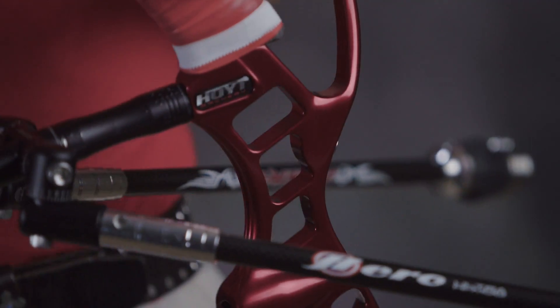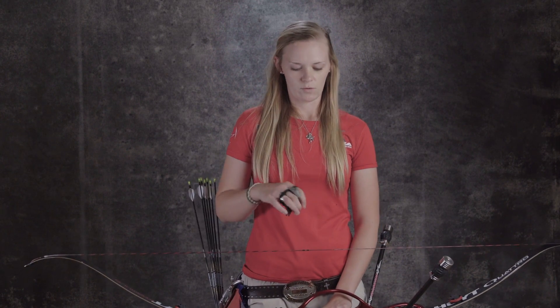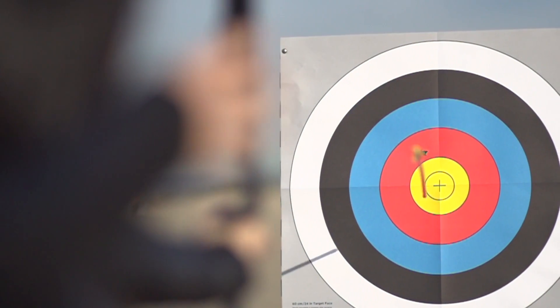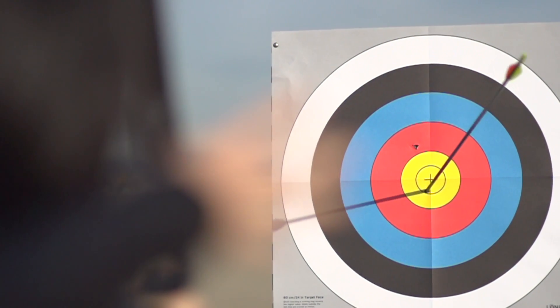These are stabilizers. What they do is dampen vibration. A lot of times when you shoot the bow, there's a lot of vibration that happens. What you want to do is redirect that away from your hand, because your hand is showing the sight where to be. The stabilizers absorbing that shock is really crucial.